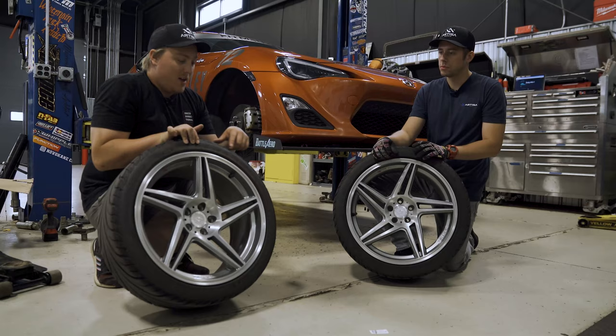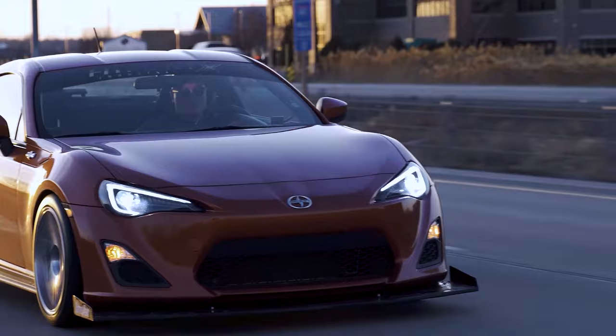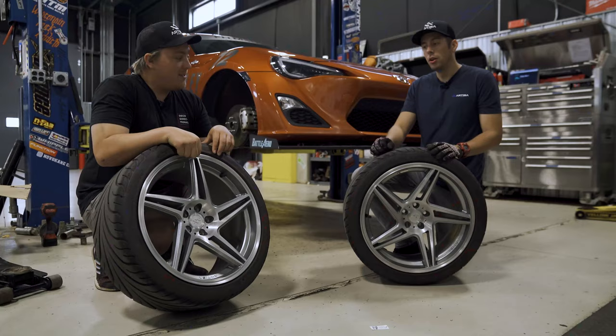We have the Artisa carriers here. Now as you can tell, these are two different wheels — those are both for the front. Sam has the left side, I have the right side. Now the Deco directional wheels mean that they're going to have a left and right side, just like this. So you want to make sure that you install them correctly so you don't look like a nerd.